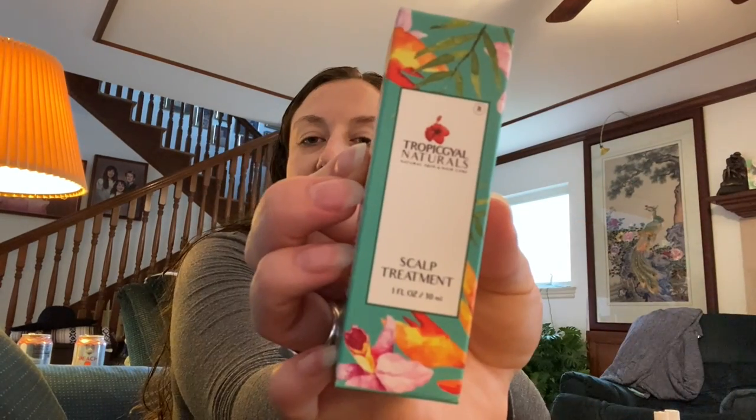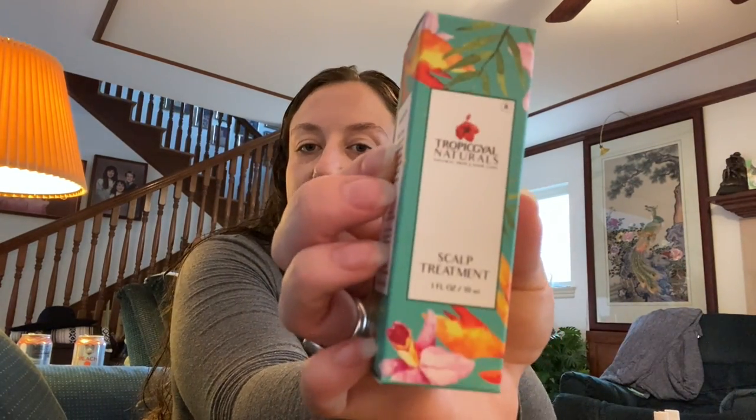I also bought this AG scalp treatment — it was an extra $5 to get it in a bundle. I don't typically have too many scalp issues, but I do get a little dandruff sometimes and have some thin patches I'd love to thicken up. This claims to work wonders for any scalp issue — mainly dry itchy scalp but also claims to help with hair growth. It was only $5 so I threw it in, and I may end up gifting it.